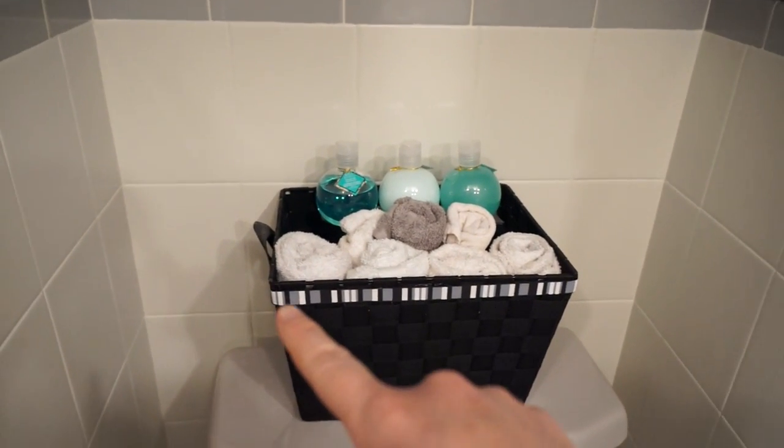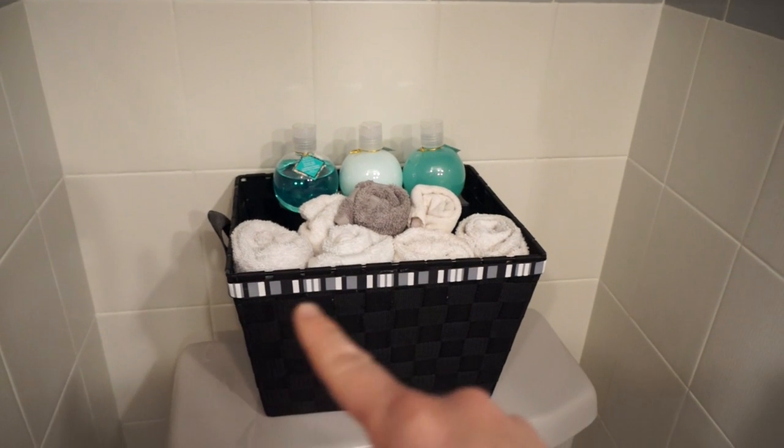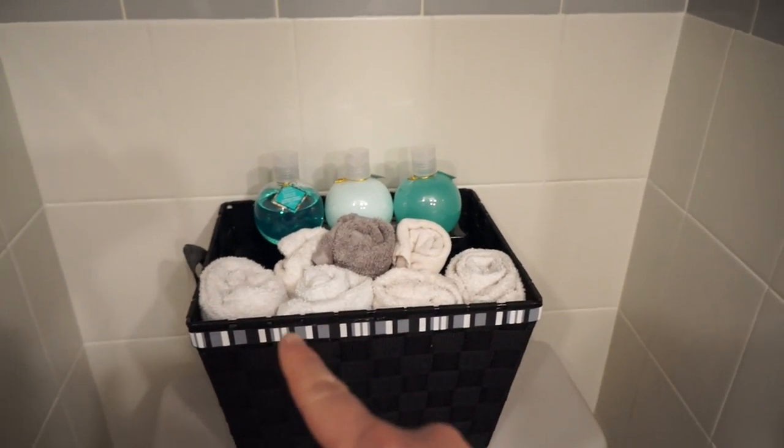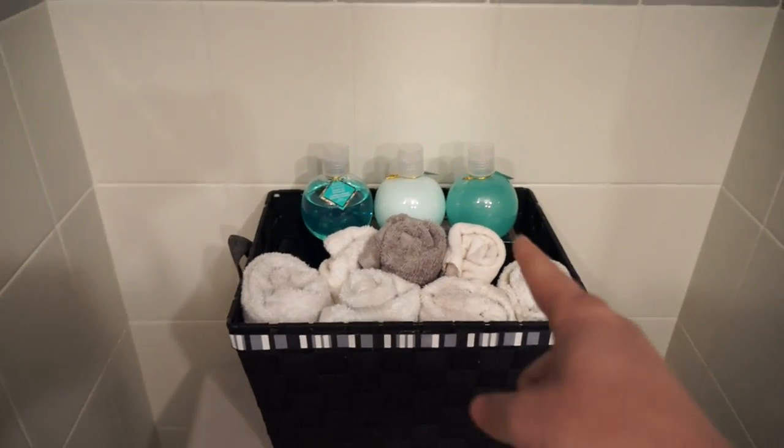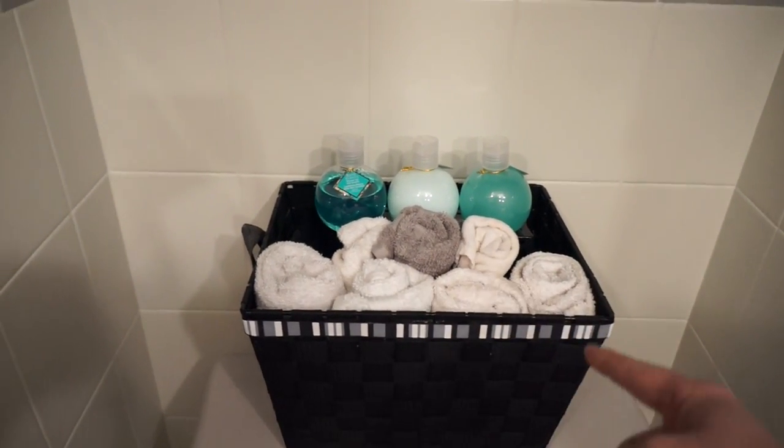I just got this great basket and glued on this little ribbon here that sort of mimics the towels I got that have gray and white and black, and then I just added more little hand towels and face towels for them and some little bubble baths.